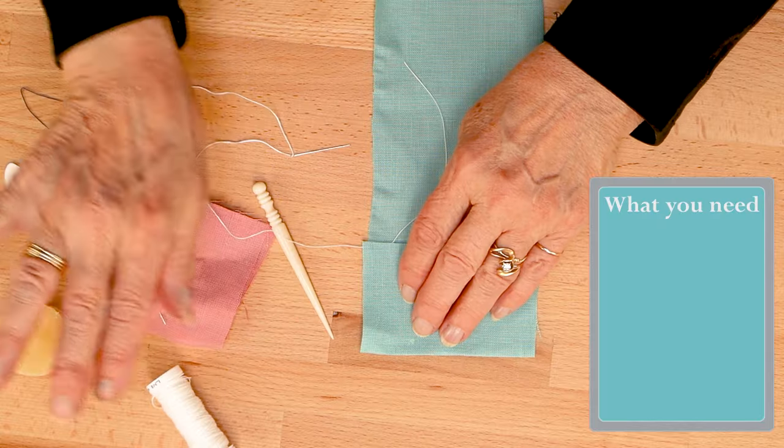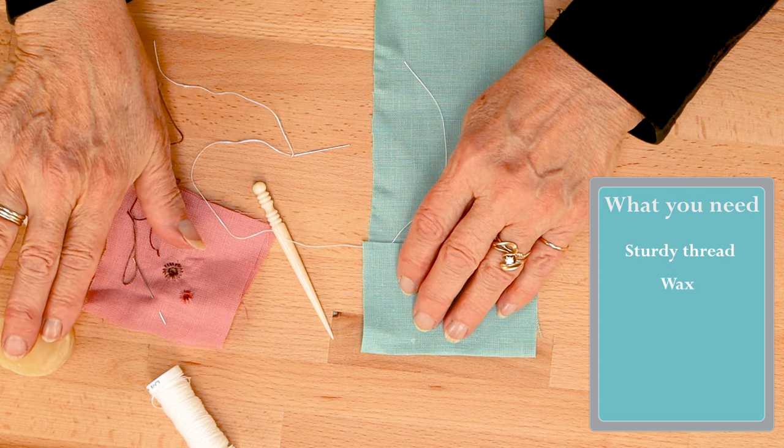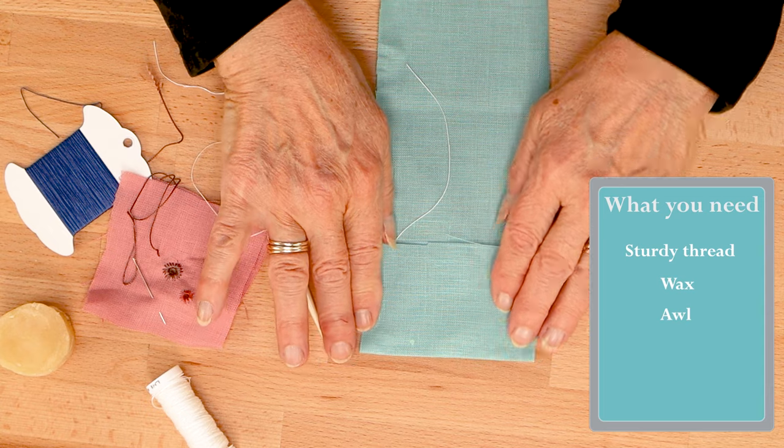You will want to use a sturdy thread, either a 50/3 or 30/3 linen thread waxed, or a quilter's or buttonhole silk twist.